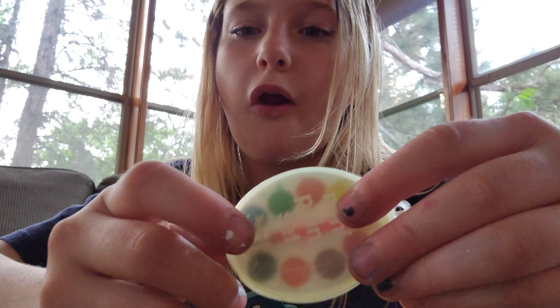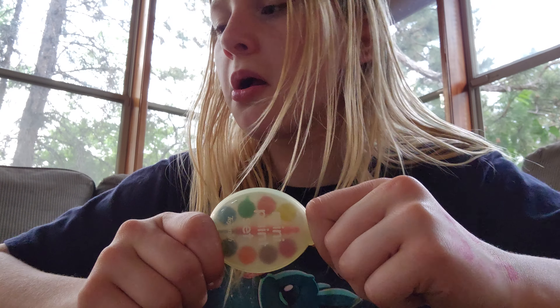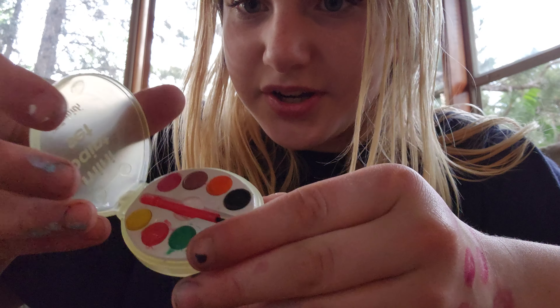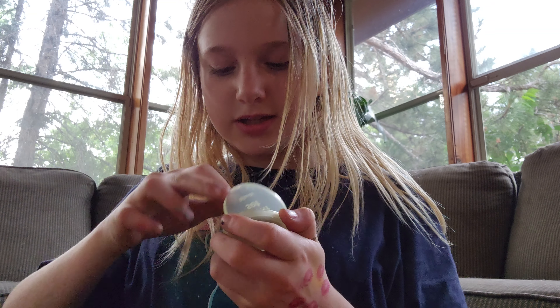I give this a six out of ten. I'm subtracting two points for the sucky brush — instead of hair it's plastic, so it doesn't pick up pigment as much. And two more minus points because since it's so small, it's really hard not to get the paints everywhere. I've already been wiping the little plastic part to keep colors from mixing. So yeah, six out of ten. Hope you guys enjoyed — please like and subscribe and click notifications to see more videos. Bye!